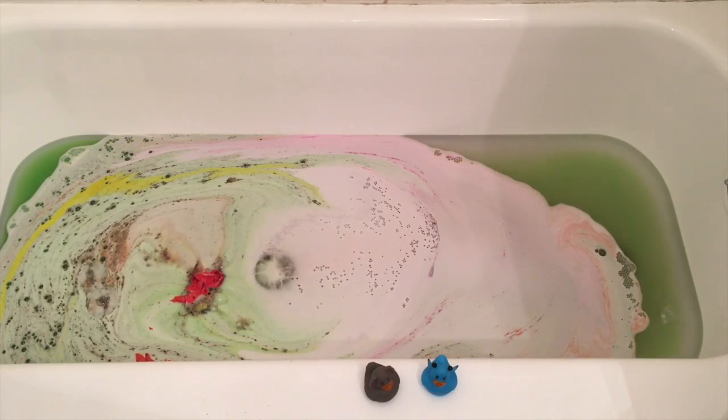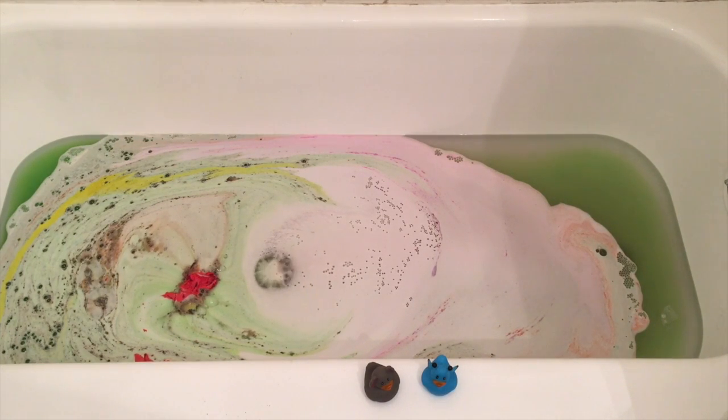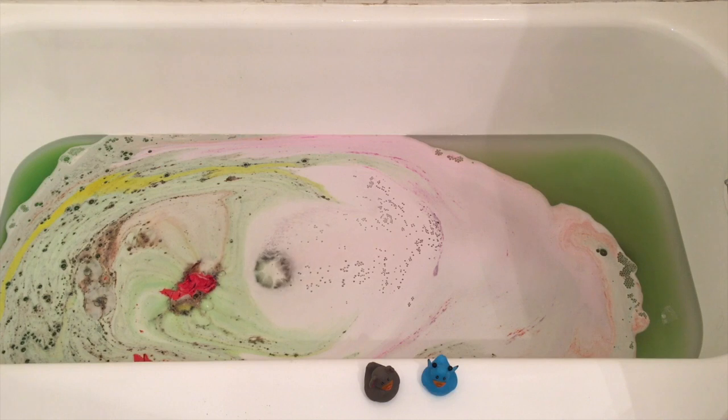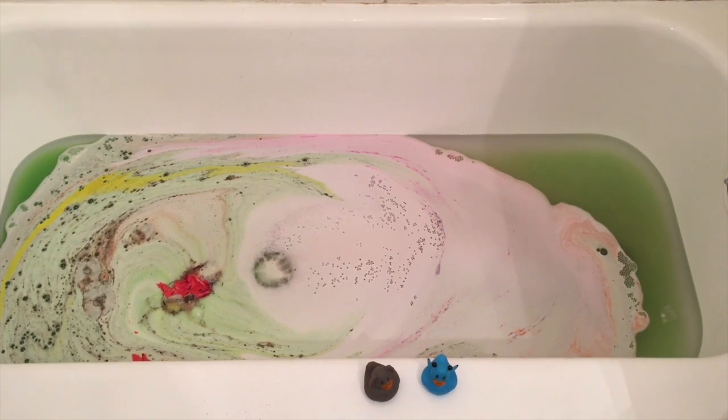Did you catch that little cameo of the kitty? He decided that he wanted to see what was going on in the tub, but not so much now — he's kind of flipping out about it because he realized it was water. But let's get a little bit of a closer look.